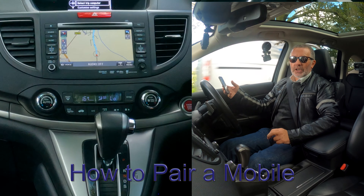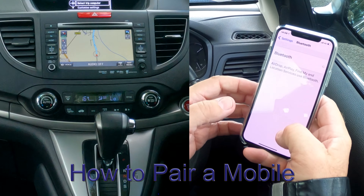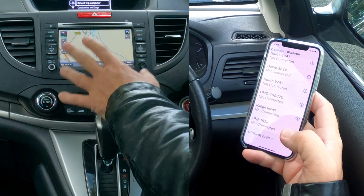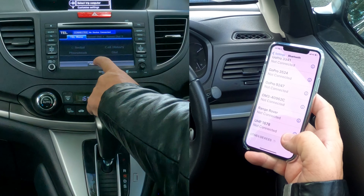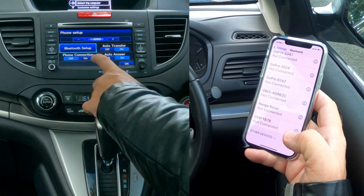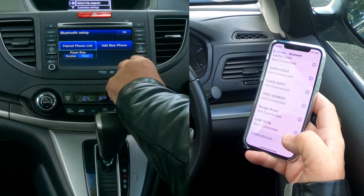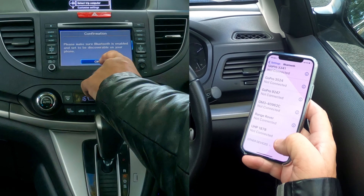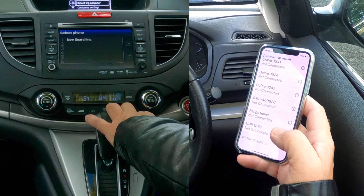I'll show you how to pair a mobile to the Bluetooth audio system in this 2014 Honda CR-V. First, make sure Bluetooth is on. Then over to the audio system, click on telephone, telephone menu, and phone setup. Click on phone setup, Bluetooth setup, paired phone list, add new phone.